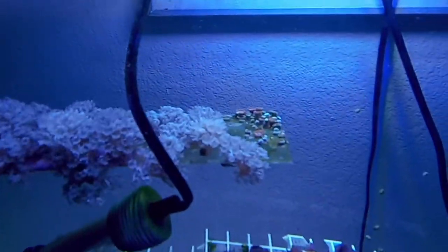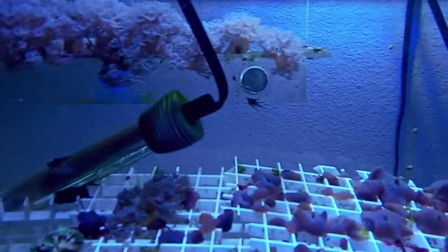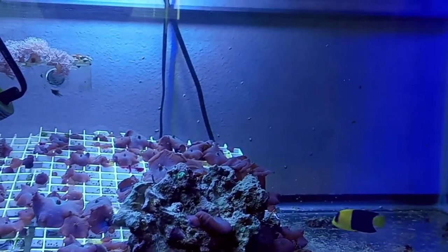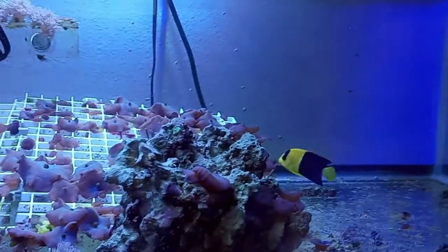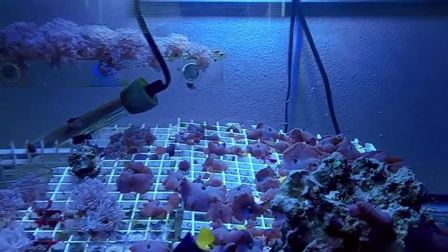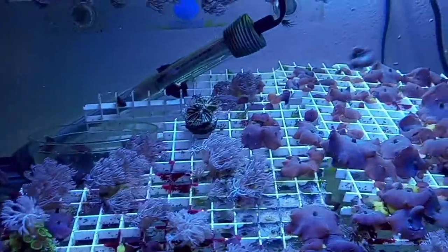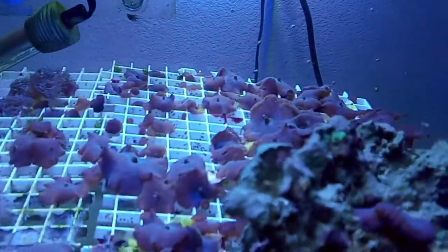I took the rack out because he was picking on those palys and I didn't want them gone. But then I realized there's one huge aptasia still there — he'll eat it now that the rack is back. With respect to the Majano anemones, he's done a wonderful job. You can see on the grid there are hardly any — he's gotten them down to a countable amount. Part one was February 7th, so he's been in here for about a month and 11 days.